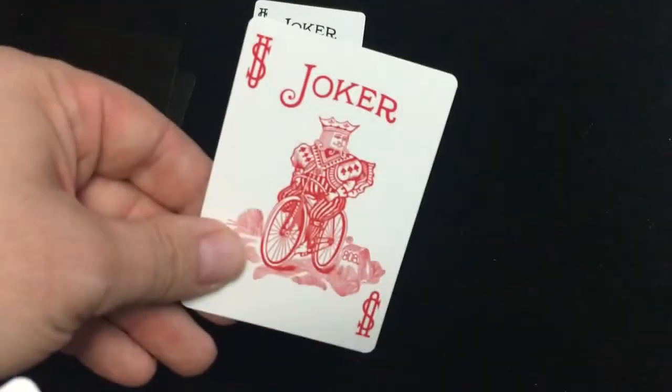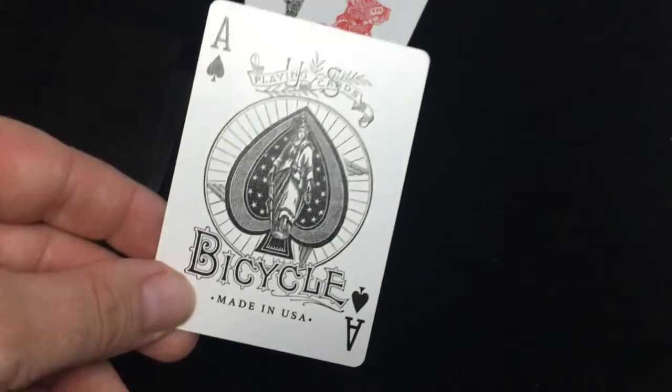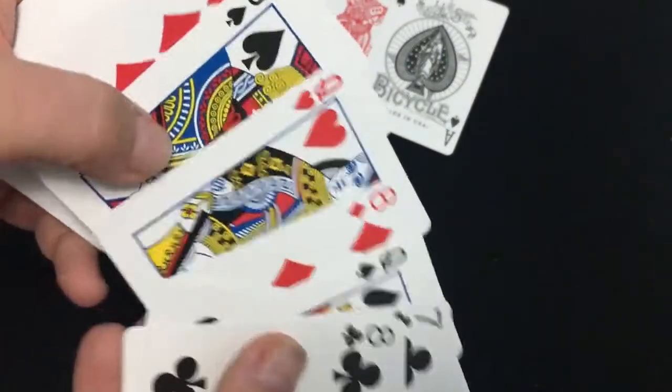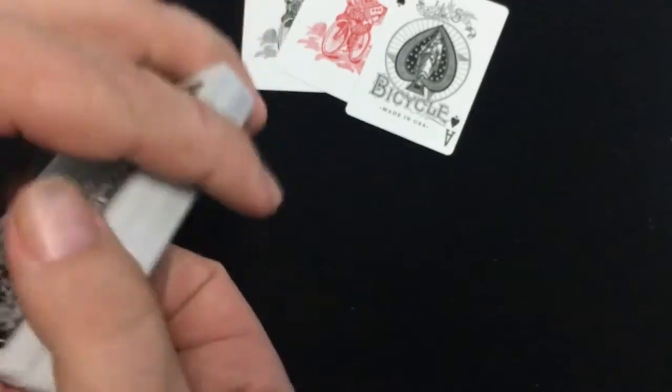The jokers: one is black and the other is red, both standard. The Ace of Spades is the only customization — it's a great vintage Ace of Spades. It says 'US Playing Cards, Bicycle, Made in USA.' Everything else is completely standard.